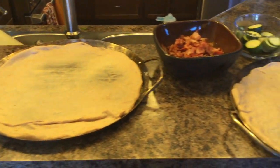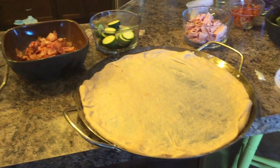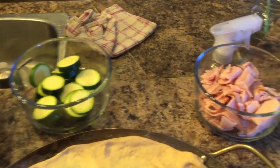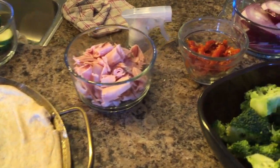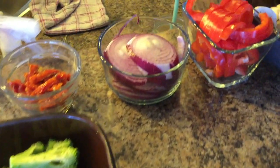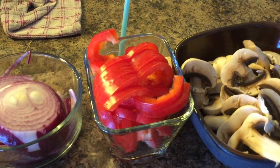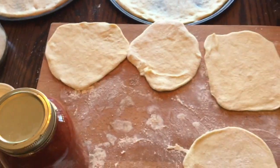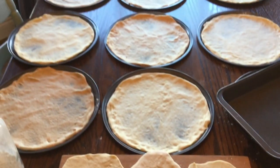I usually use turkey bacon and turkey pepperoni. I like to replicate Pizza Pizza's vegetarian Mediterranean pizza. The toppings include ham, zucchini, sundried tomatoes, broccoli, red onion, peppers, mushrooms, and cheese — obviously — and I also use my homemade sauce.